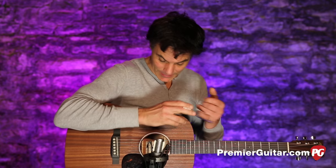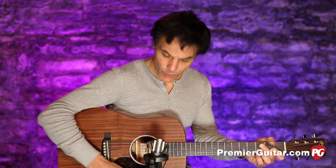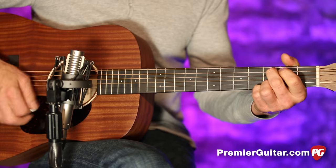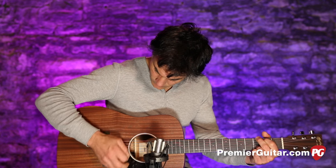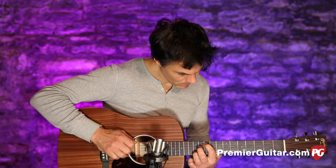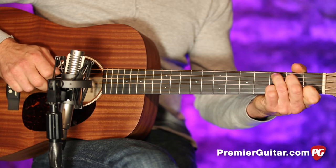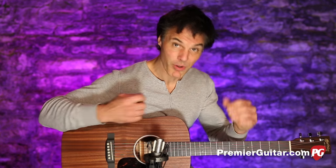I don't know if it's the sapele or the design of this Dreadnought, but it is a surprisingly loud guitar. It has a good balance, a really good strumming thing. Nice balance — it's hard to get that. Notice how the top strings and the bottom strings are pretty even. It's a good sign.